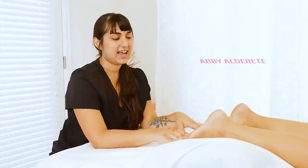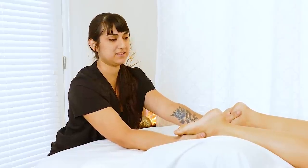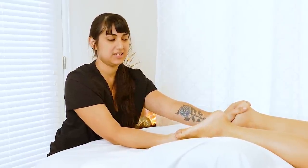This is Abby Alderetti and today I'd like to talk about the feet and why they are so important to me. Feet are a very big passion of mine. I find them to be essential and integral to our alignment and balance and comfort in our bodies. So I'm really happy you could join me today.